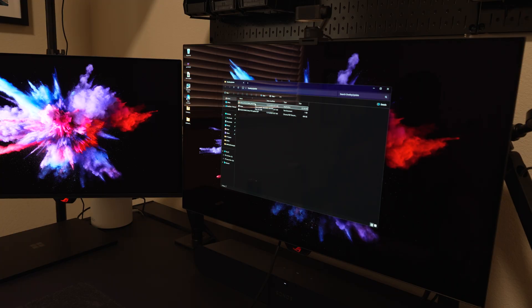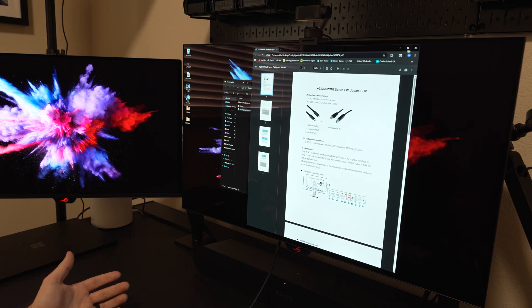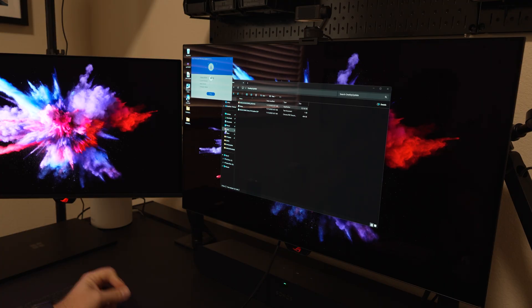I downloaded the firmware update from ASUS's website, extracted it, and saved it to the computer — this is the standard procedure. I even followed their step-by-step standard operating procedure for updating the firmware. I have it connected right now via USB-B, which you can see connected to my computer. So let's update the firmware and see what happens.